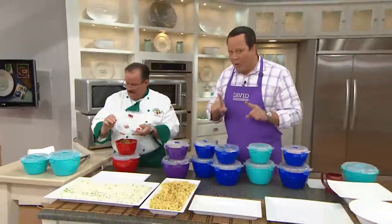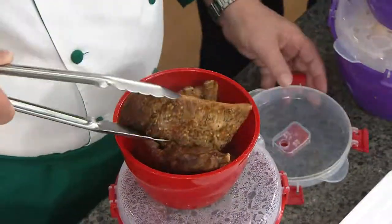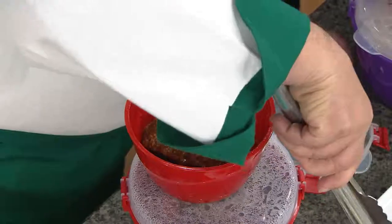It's a set of four microwave cooking bowls. Now, you've seen the mugs before, but these are the cooking bowls, and you're getting four of these. You're getting two of the large, two of the medium, and you're getting them in your choice of favorite colors. Chef, this is really going to turn out a tremendous amount of food.